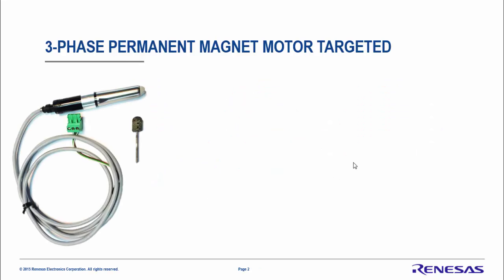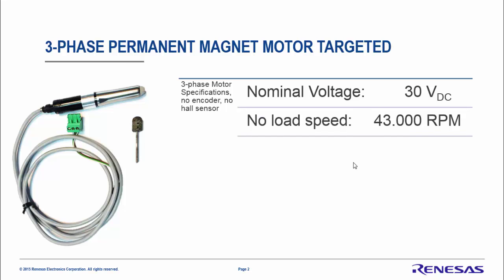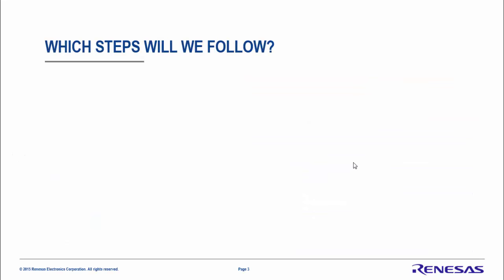Let's look at the motor we will use today. This is a three-phase motor without any encoder, sensorless, permanent magnet using a neodymium magnet. The nominal voltage is 30V DC, the no-load speed is 43,000 RPM, the nominal speed is 40,000 RPM, maximum power is 100 watts, no-load current is 200 mA, and the maximum current is 3.5 ampere peak under high load conditions.